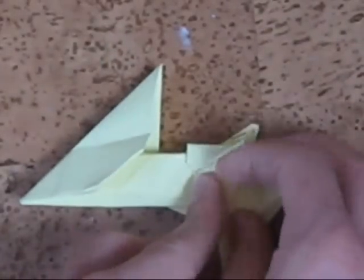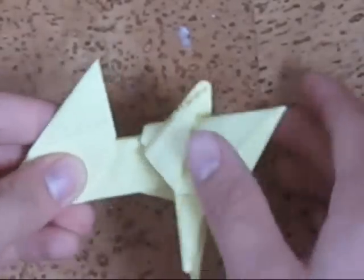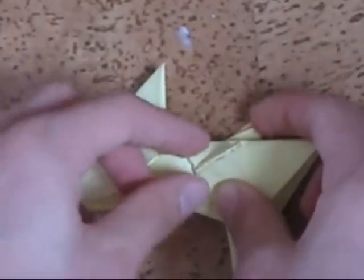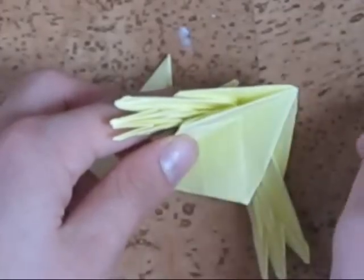Now, this is what I meant — around this part, the creases don't stay there. A tip to prevent that is to wet fold, or to glue, these two points of the base after you've finished the model.